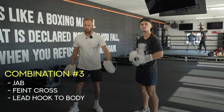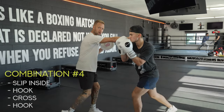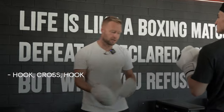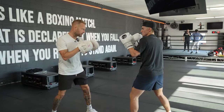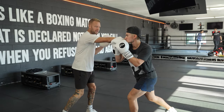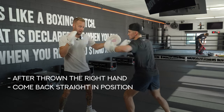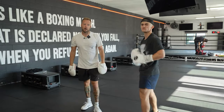Number four: jab, faint the cross, lead hook to the body — great knockout combination. Now number four — we start with some defense: slipping the lead cross. Similar to combination number one, three punches — hook cross hook this time. Same concept: shifting that weight in the legs, elbow up on the hook, nice and long with the cross. Starting off with defense reactions, you slip then boom boom boom. When catching this on the pads, throw that right hand nice and straight down the middle for them to slip, but make sure they've got the target for the hook so you're training them to see the target for the counters. Number four: slip, hook cross hook.